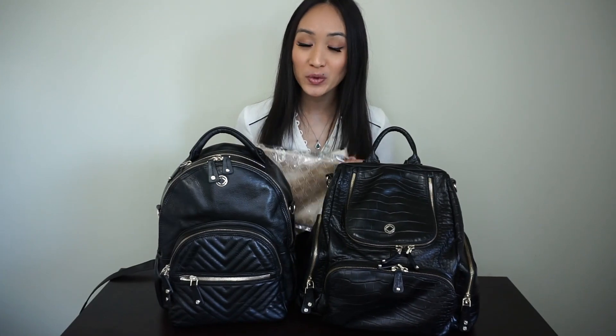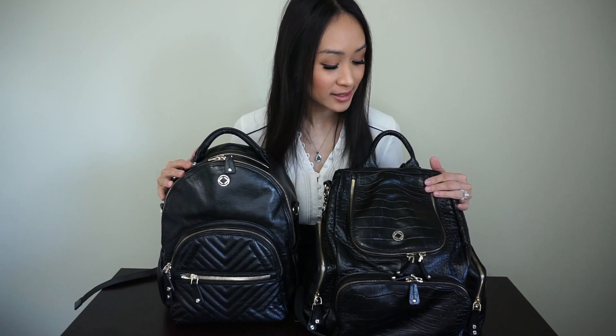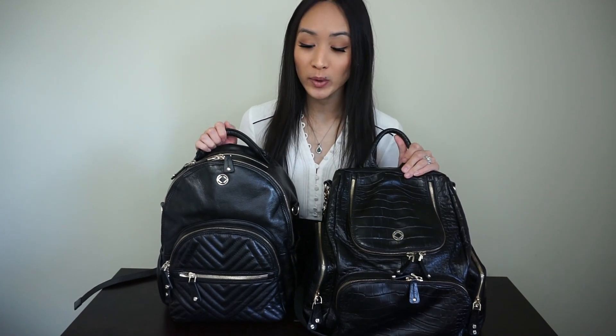Both bags come with an extra waterproof zip-top bag — I love that these are included as they help you stay extra organized, and they both fit in the bag really well. Both bags are pretty lightweight to wear. Once they're on your shoulders and you're out and about, it feels really light, the weight is evenly distributed, and I don't have any issues with it.